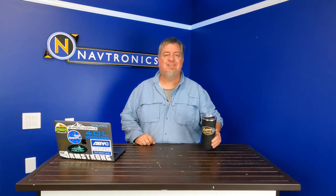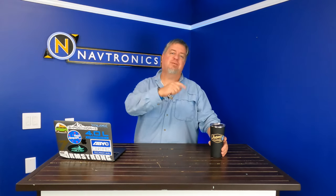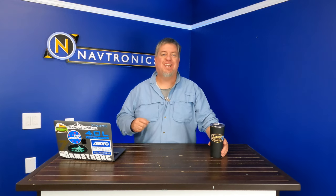This week on Sundays with Selly, we are answering some of the most common questions we have been getting about Garmin's latest software update, version 35.1. Let's go check it out.